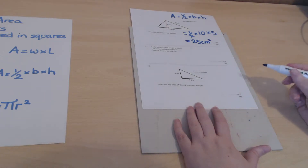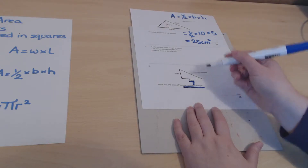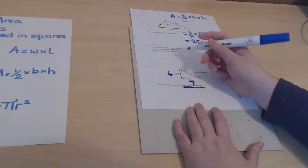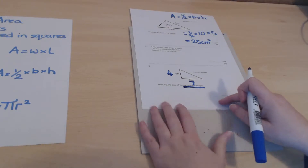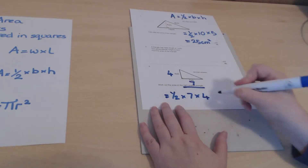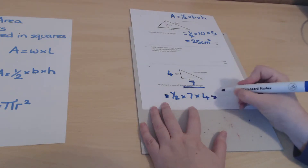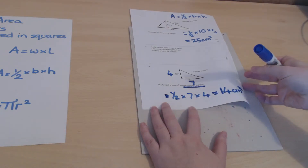For this right-angled triangle, the base is 7 and the height is 4. Because it's a right-angled triangle, the vertical side itself serves as the perpendicular height. Using the formula — a half times base times height — it's easier to take a half of 4 first, giving 2, then multiply by 7 to get 14 square centimeters.